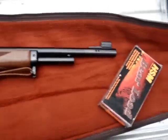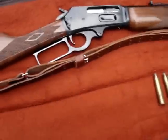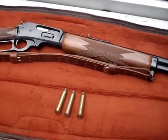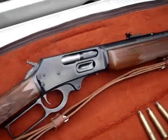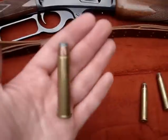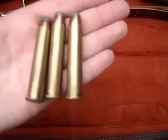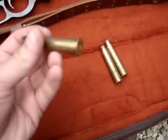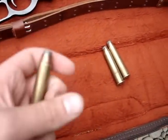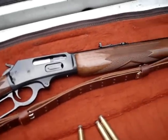I wanted to get this first shot on camera. I've had this gun now for about two weeks and I'm just jonesing to shoot it. This is my new — well, new to me, it's not a new gun — the Marlin 1895 Guide Gun chambered in 45-70. These are just some standard Federal 45-70 soft jacketed hollow points. I have not shot this gun yet, nor have I ever shot a 45-70, so this is a new thing for me.